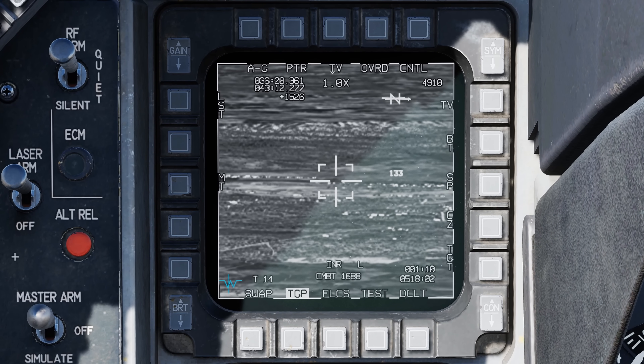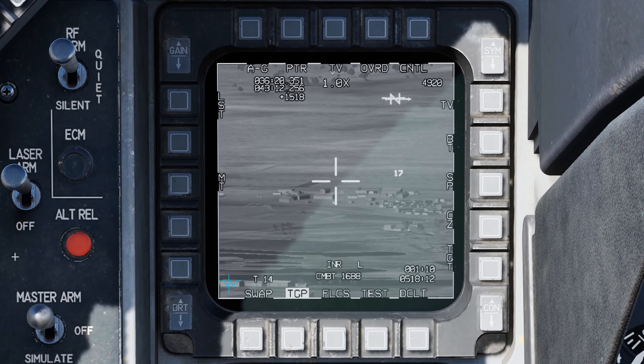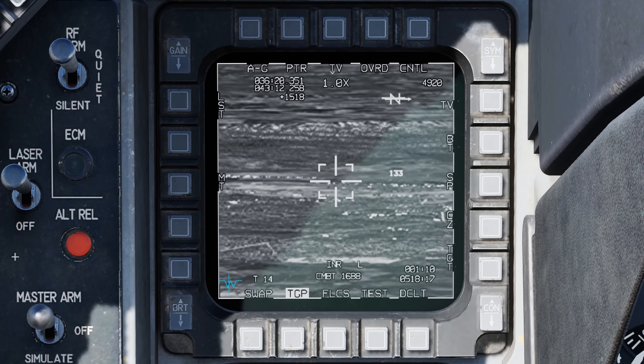In the center display, we have the crosshairs with narrow field-of-view corner markers indicating the area that will be visible when switching to narrow field of view. In narrow, there are no corner markers; going back to wide, the corner markers reappear. To the right we see 133, which is the meter stick — it indicates the ground distance represented by the rightmost crosshair across the ground, so this area is approximately 133 meters.